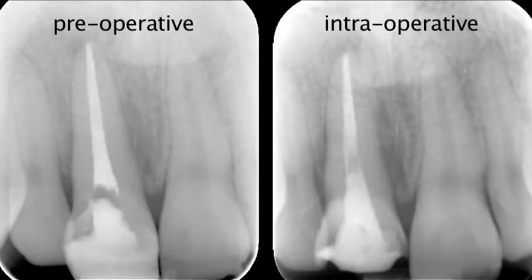An intraoperative radiograph is taken showing the glass fiber post cemented in place.